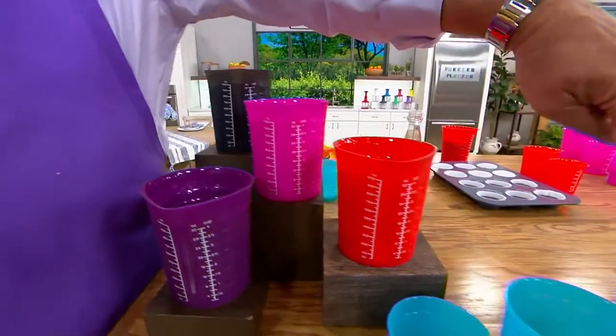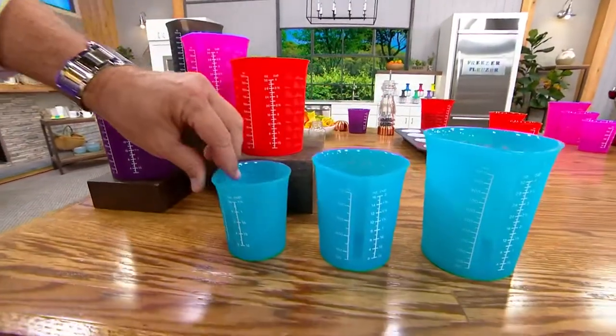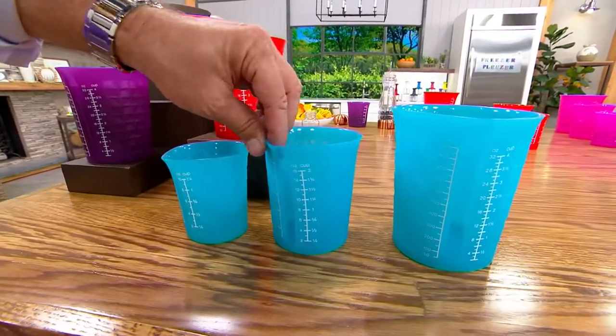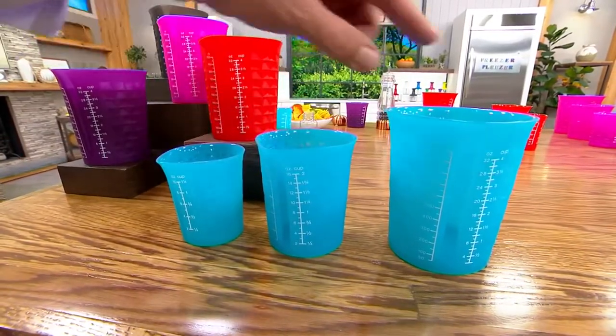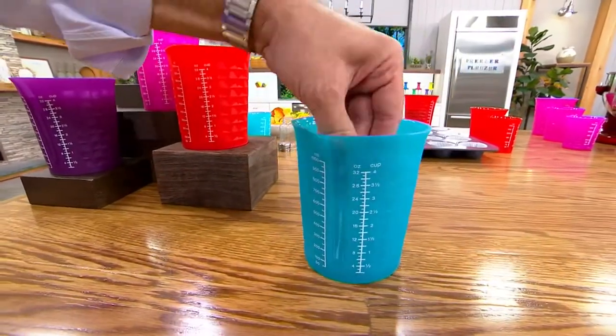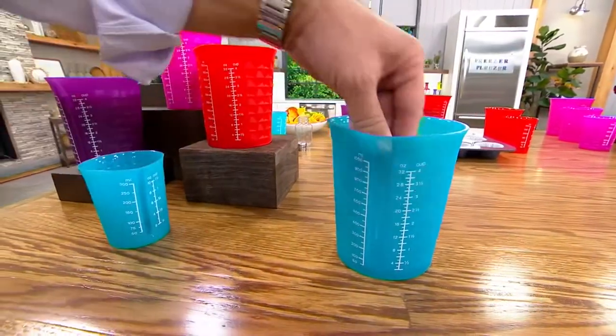Now you're getting three. You're going to get three of these: one is one and a quarter cup, then one that is two cups and one that is four cups. These all nest inside one another, so it's easy peasy storage and they're top rack dishwasher safe.